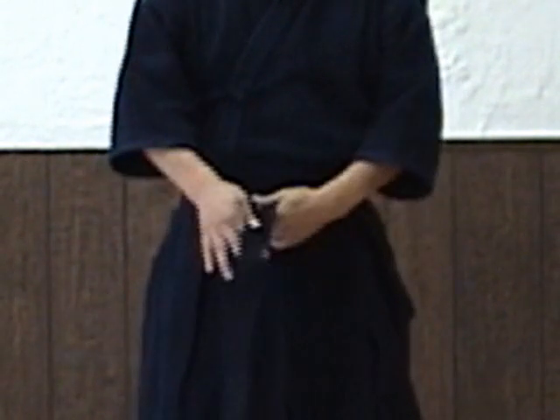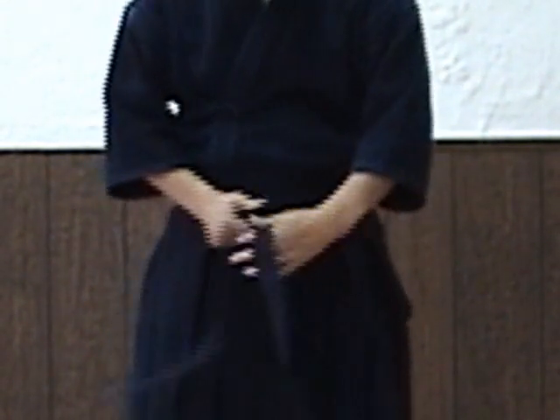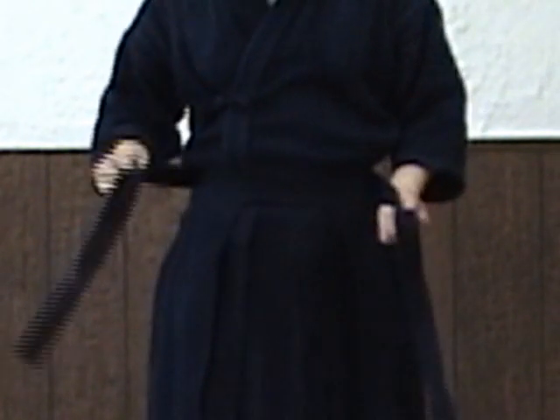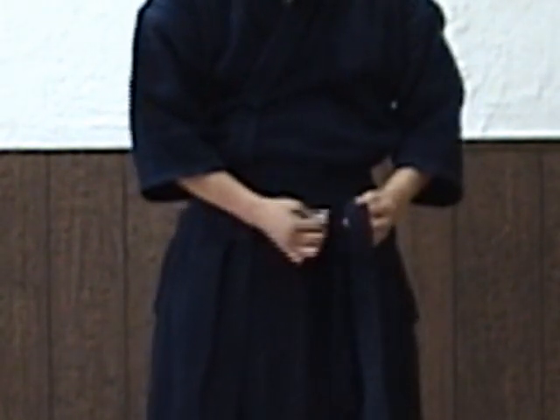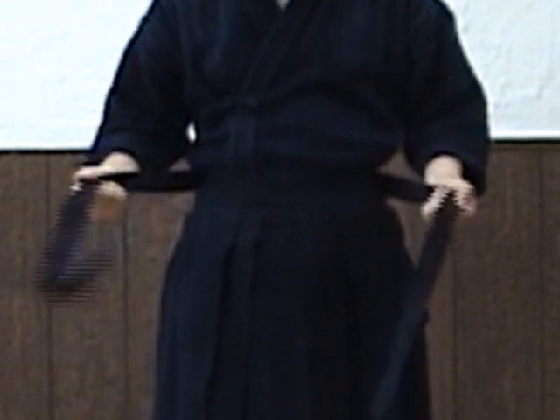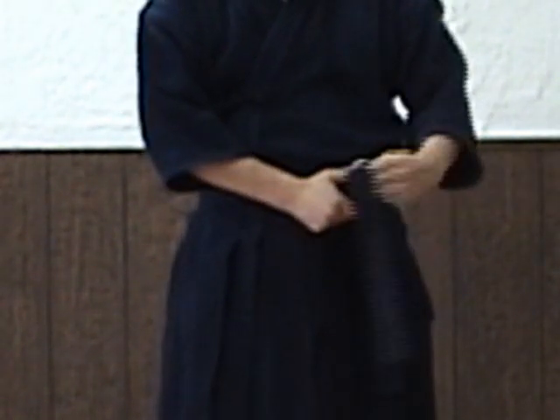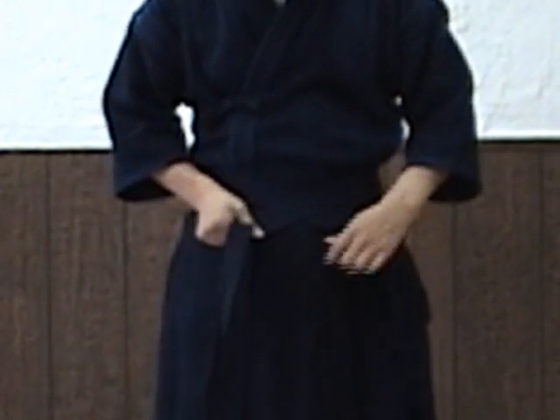We flip this up and then bring this himo to the front. Now the right himo goes up first. Then the left himo goes on top of the right himo, and it crosses at the front.